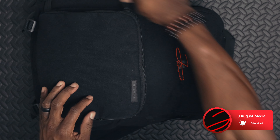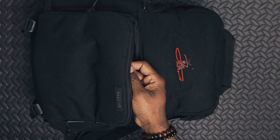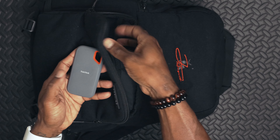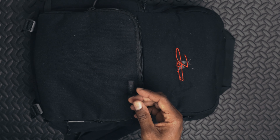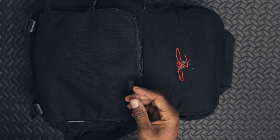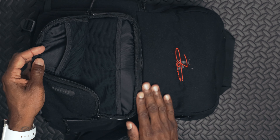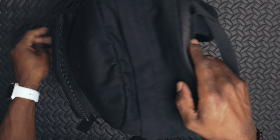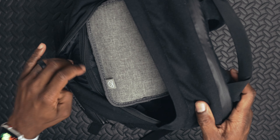First, let's unzip the top flap. I have a MacBook Pro, so I have a USB-C dongle in there. I have my SanDisk SSDs — I always carry those to back up footage on the go, because footage should be in multiple places. The bag itself is built very nicely with soft padding.